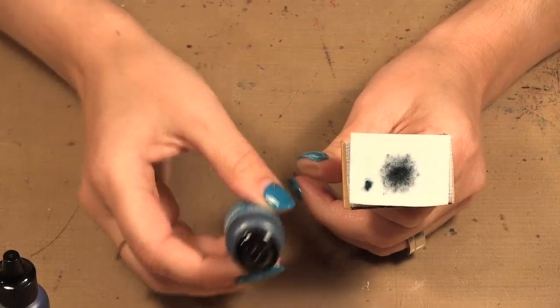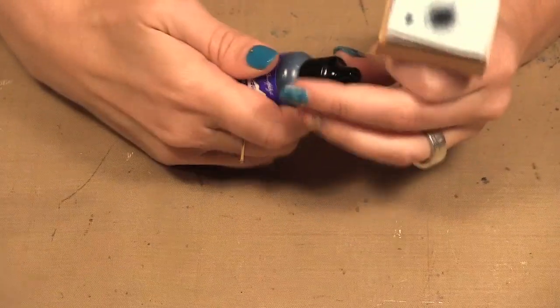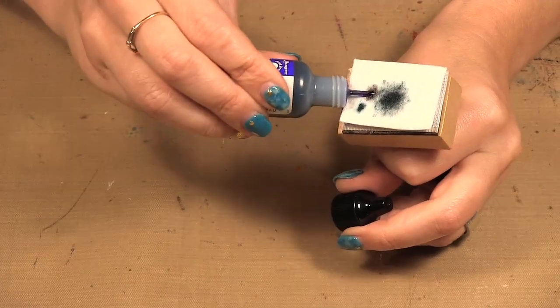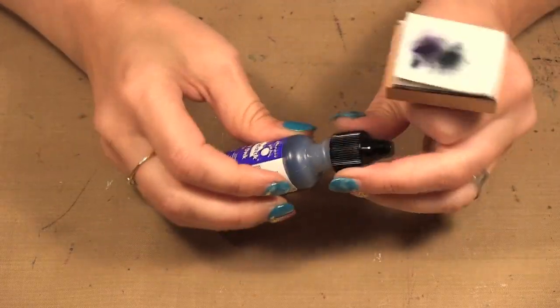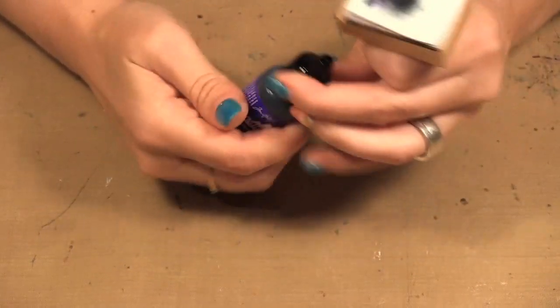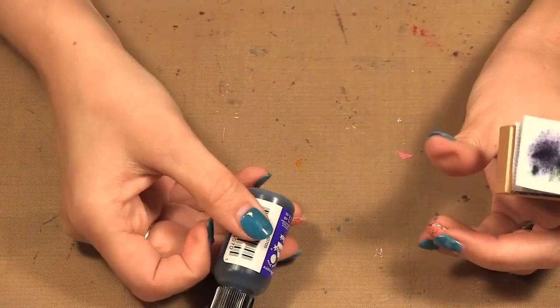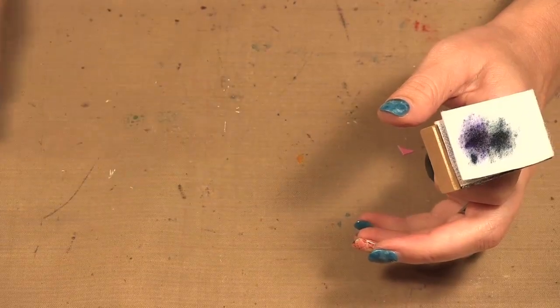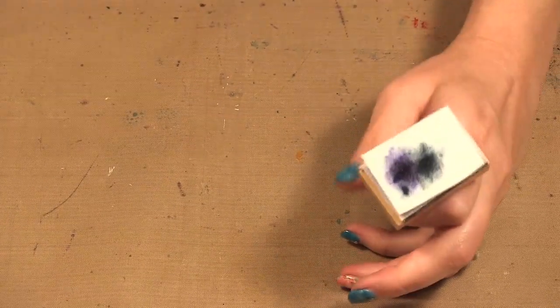You don't have to close your lids between putting color on if you're going to be adding more color. I just do it because I have a tendency to possibly spill it and I don't want the ink everywhere, so I always put my lids back on. But you don't have to — it's not going to evaporate.